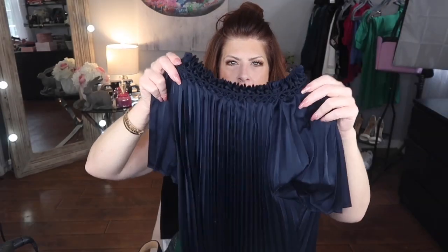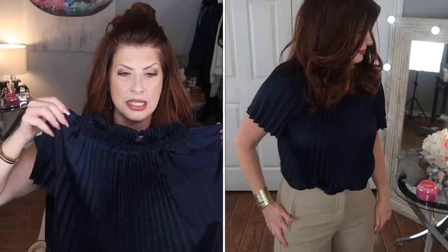Moving to the khaki pants, I paired them with this gorgeous blouse — pictures are never going to do it justice. It has beautiful ruching around the neck and gorgeous pleating, and the color is just stunning. I typically wear a medium but sized down to a small on this one because of the bust. The color really pops on camera — I just love it — and I paired it with the khaki pants.